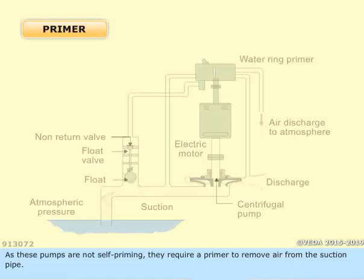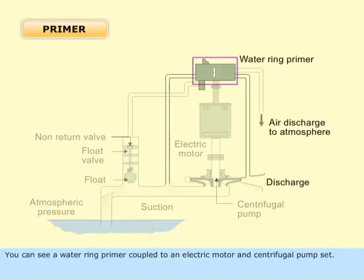As these pumps are not self-priming, they require a primer to remove air from the suction pipe. You can see a water ring primer coupled to an electric motor and centrifugal pump set.